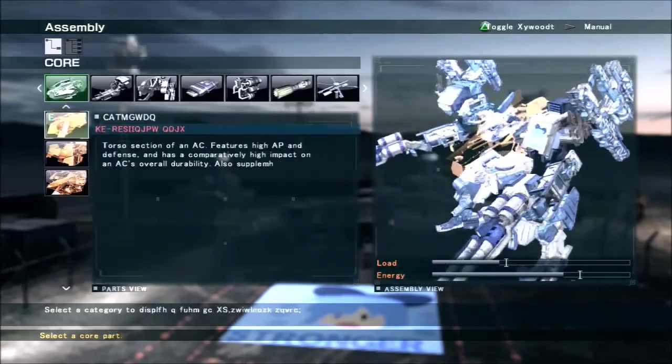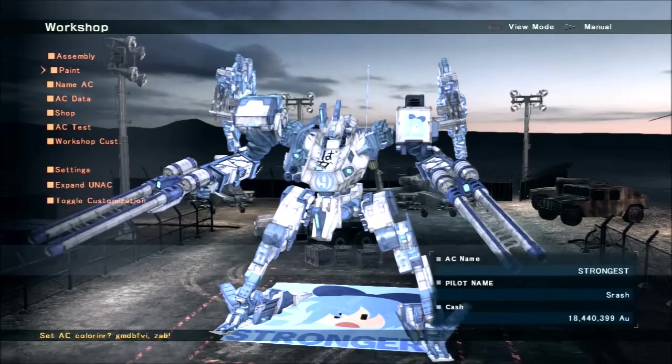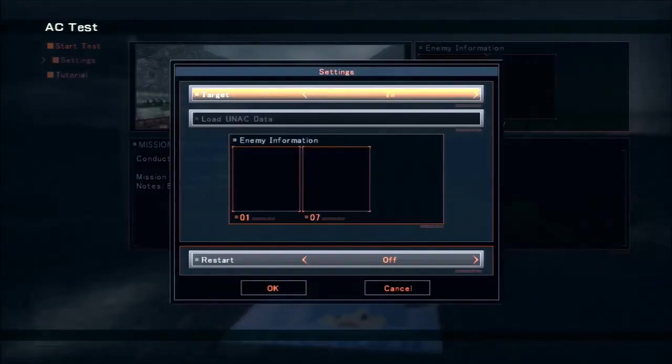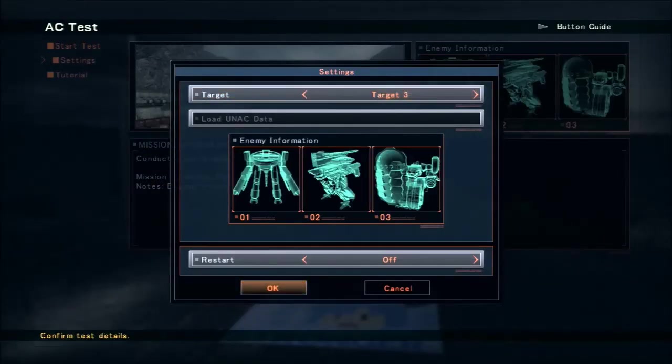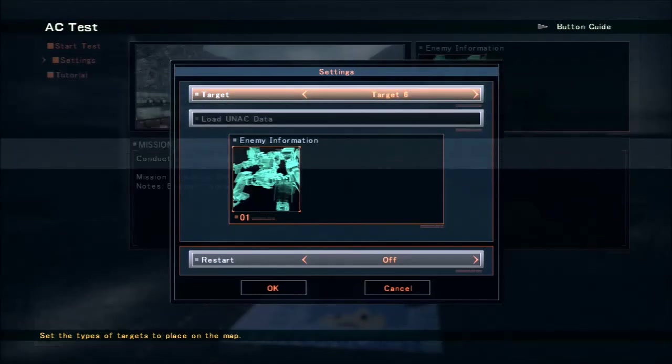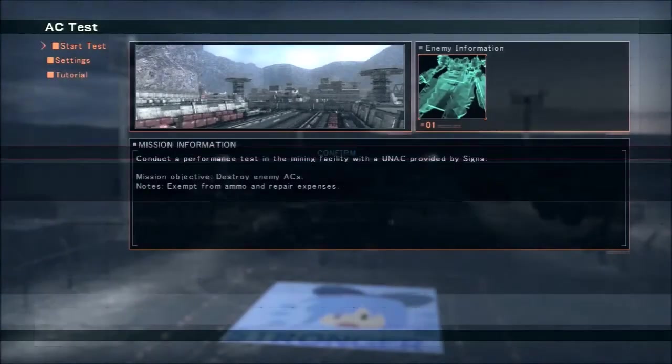Now I'm going to hop into a quick AC test, and after that I'll go into the PvP section of the video. Hopefully you enjoy that. Let's show off how mean I can be with flash rockets — why not?